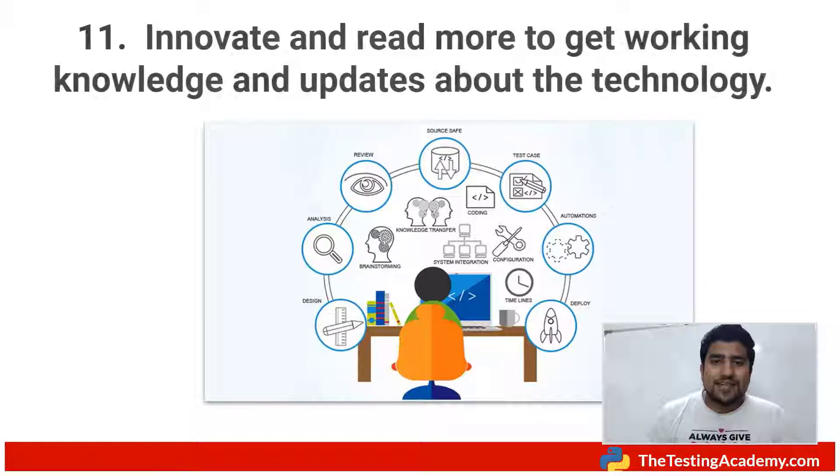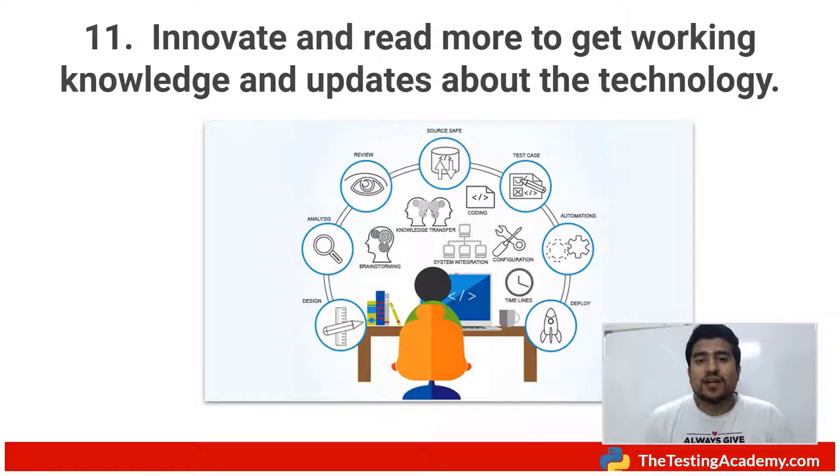The last point: innovate and read more to gain working knowledge and stay updated on technologies. Even if you are a manual tester, read online — go to online forums, go to medium.com and search for software testing articles, and read them daily so that you inspire yourself. These articles show what people are doing and keep you motivated. Even if you are doing repetitive tasks, you can put on some songs and do the manual task you're already doing.